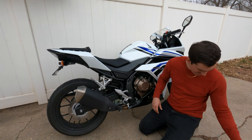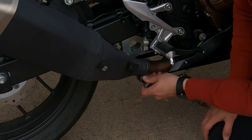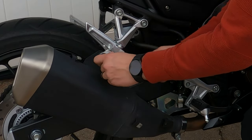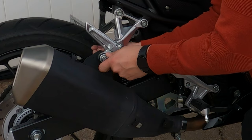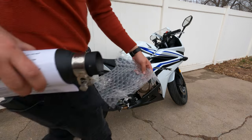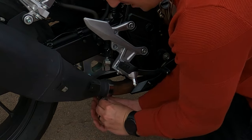These are pretty tight on there, which they should be, so keep that in mind when you're doing the exchange. Once you remove one of these it might pull off the whole exhaust system — probably once you remove this one it's gonna pull a lot of weight, so just be cautious when pulling that off. I'm actually gonna grab that bubble wrap real quick to protect the bike.